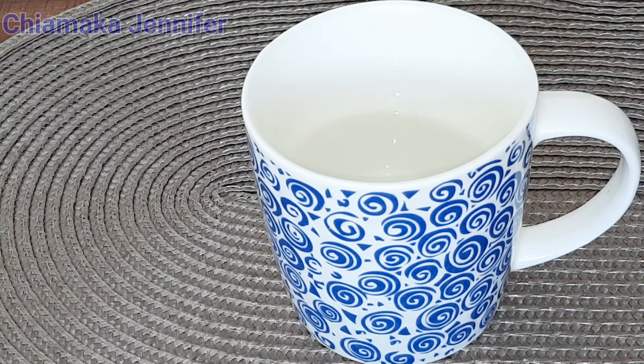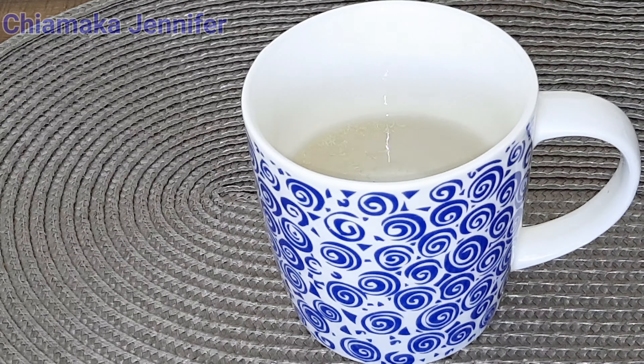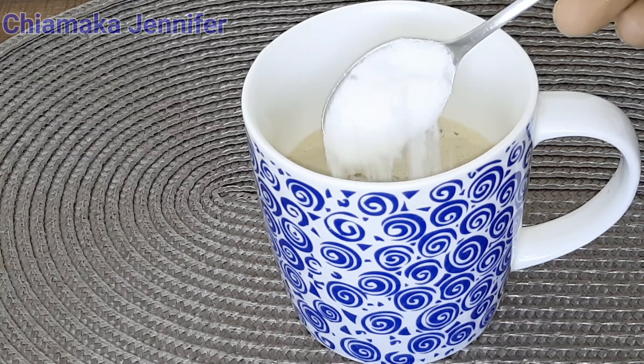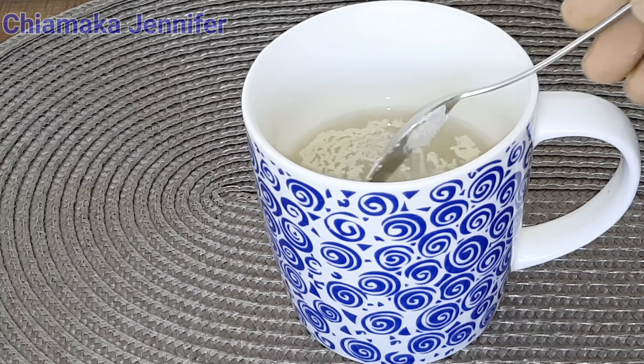Here I have half a cup of warm water, and I'm going to add 2 teaspoons of yeast and 2 teaspoons of sugar. After that, I'm going to stir it gently and allow it to sit for 15 minutes.